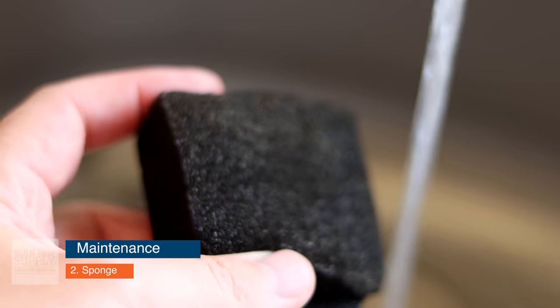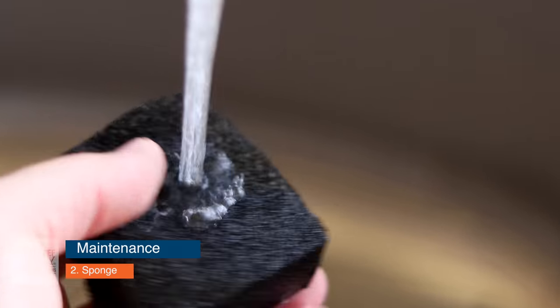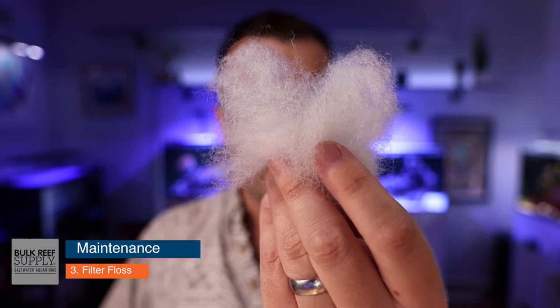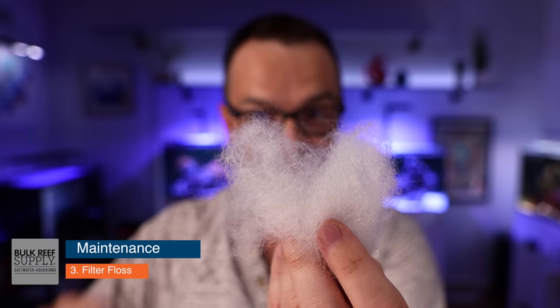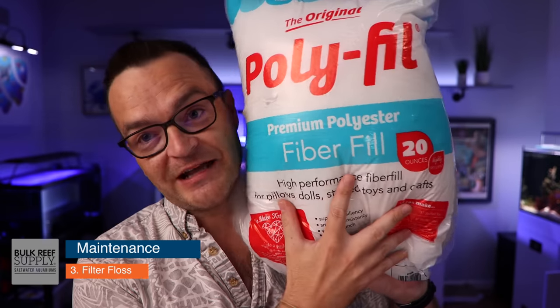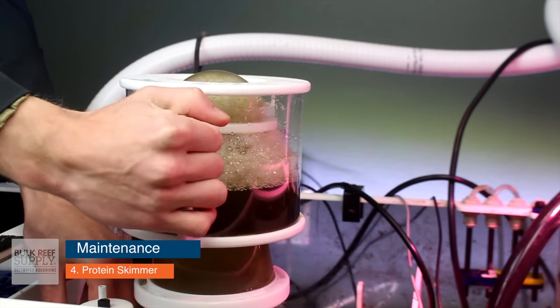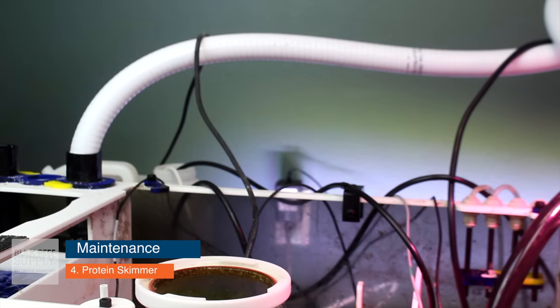Sponge maintenance is easy — pull your sponge out, go to the sink, rinse it several times until the water runs clear, then get as much tap water out as you can and put it back in place. Actually, filter floss maintenance might be the easiest of all: remove the filter floss, throw it in the trash, add some more. That's it. Skimmer maintenance is also relatively simple — once the collection cup gets somewhat full, take the top portion off, go to the sink, dump it out, give it a quick rinse, put it back on, and you're done.